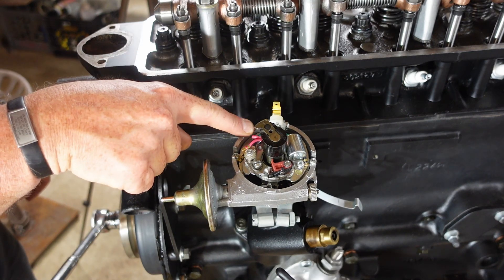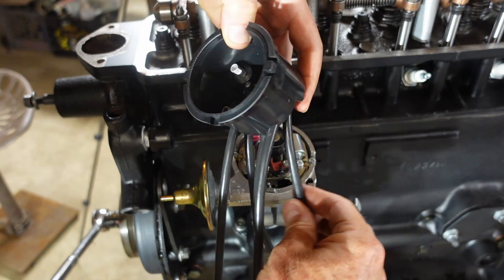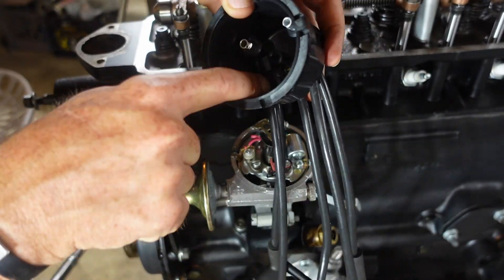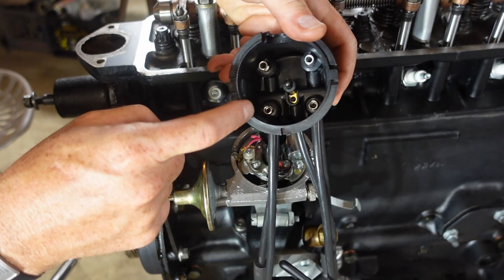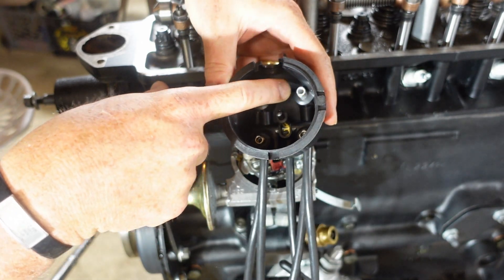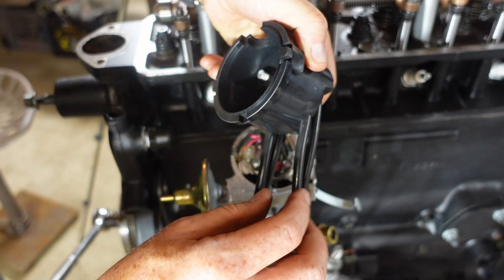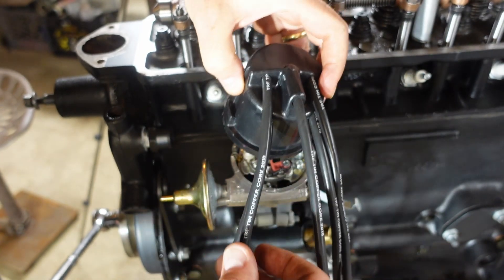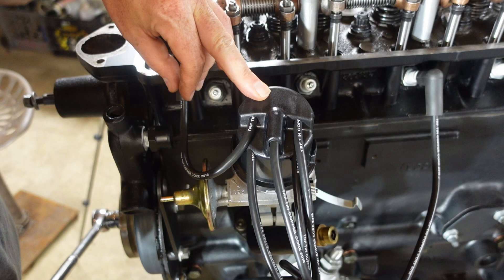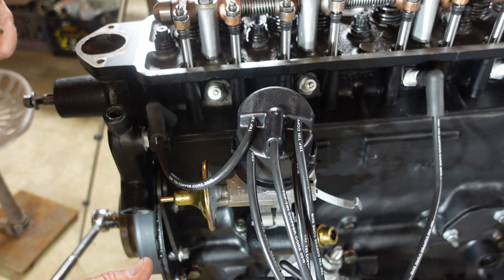The rotor turns counterclockwise — anti-clockwise, as the Brits say. The firing order is 1, 3, 4, 2. So as I come around on the cap in that direction, number one's going to be here, then 3, 4, and 2. What I had instead was 1, 3, 2, 4 — so I just need to swap the two and the four wires, and then we should be all set. Just know that the rotor turns anti-clockwise, and you've got to keep track of what wires go to which posts inside the distributor cap.